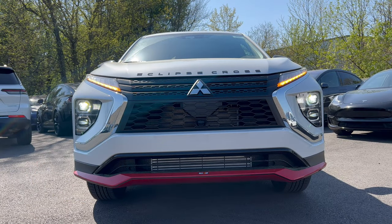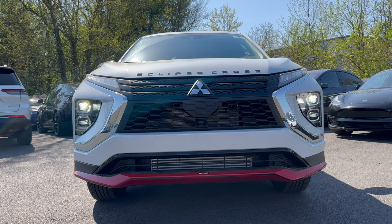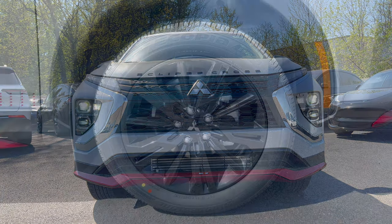The front end of this Eclipse Cross features the Eclipse Cross script along the hood in flat black, a flat black grille with the Mitsubishi badge in the center, a front splitter area in red, and the Rally Art badge right there. We have LED headlights, LED daytime running lamps, LED turn signals, and LED fog lamps. The front end looks pretty good — let me know what you think in the comments.